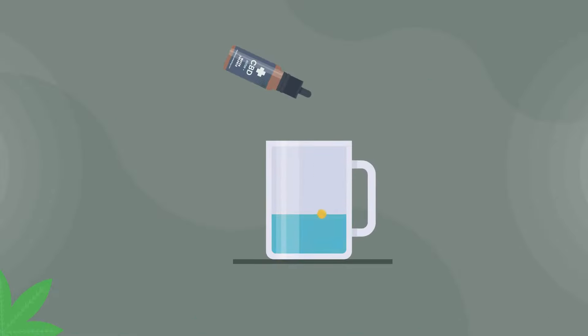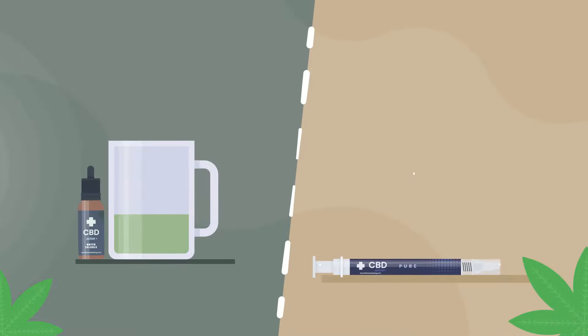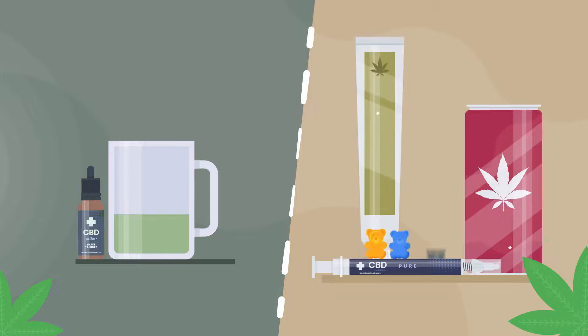However, water-soluble CBD is CBD that can mix with water. And it's available in several forms, including tinctures, drinks, pastes, gummies, and powders.